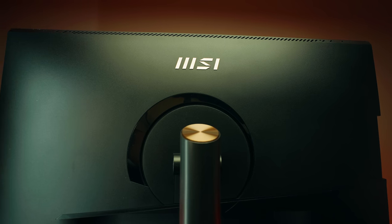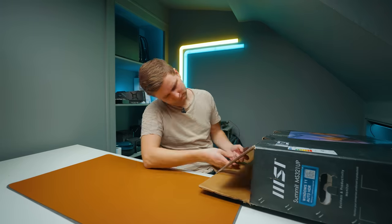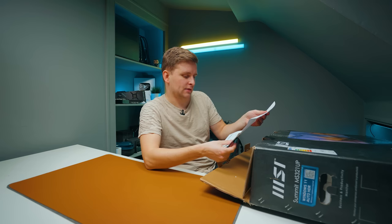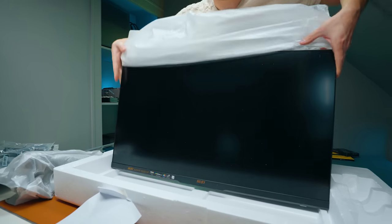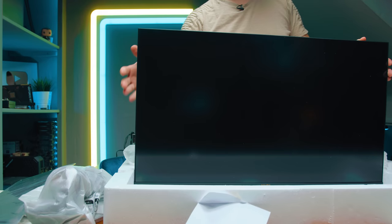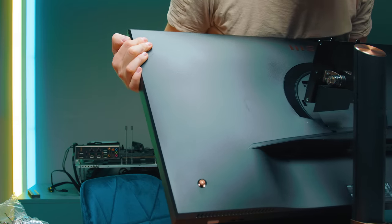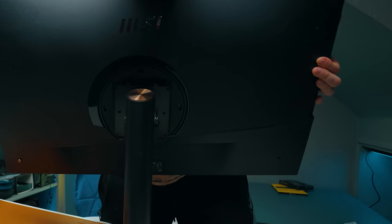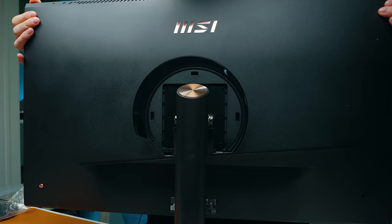The monitor upgrade is the MSI Summit MS321UP — quite a nice monitor for creators.